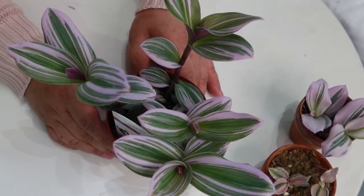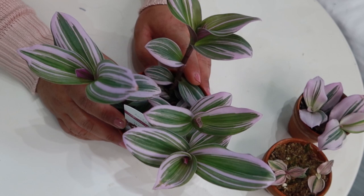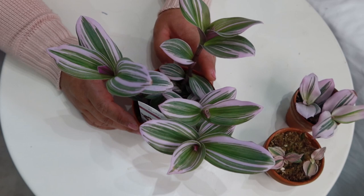Initially I wasn't very into Tradescantias. If you watch my two underrated plant varieties video, I did talk about the Tradescantia variety as an underrated plant, because I think people snubbed it a little bit because of its unfortunate common name — which I found out is not even the only common name for the Tradescantia. A lot of Tradescantia varieties weren't well known, but now many more varieties are becoming well known.